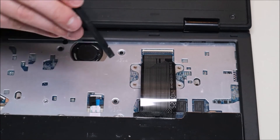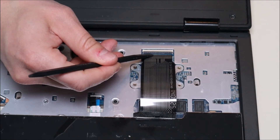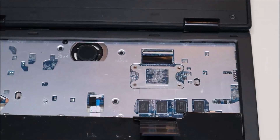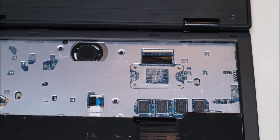So we're going to take our plastic pry tool, the flat end. We're going to get underneath it and pop that clip up, and then this should slide right out. And then for safety, we're just going to pop that back down so it lies flat so it can't get caught on anything.